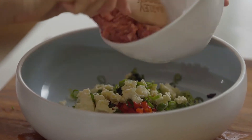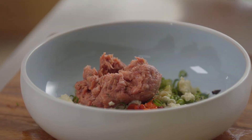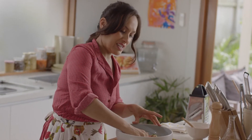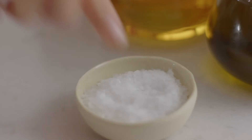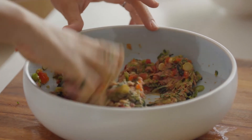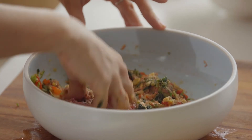I like using an ingredient like lamb kofta mince — it's really flavour-packed and carries the filling even though there's less of it, so we can actually disguise how much meat and vegetables is inside. Of course, if you can't find kofta mince, you can use lamb mince as a substitute and add some ground cumin and coriander, about one to two teaspoons of each.